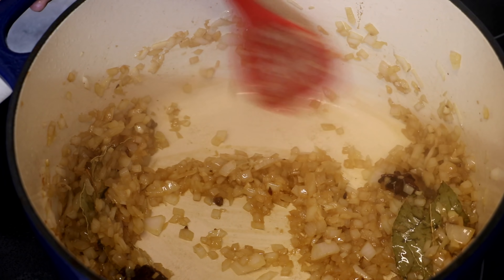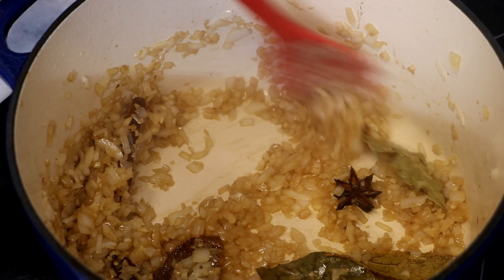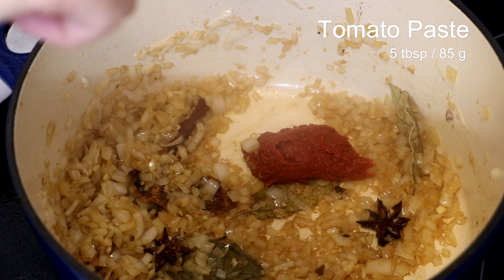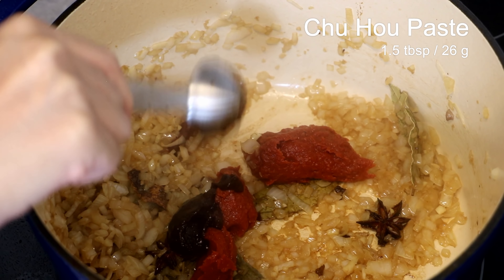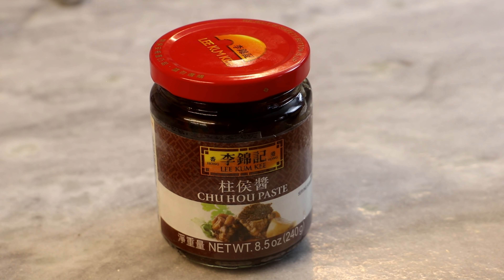Add a generous amount of cooking oil into the cast iron pot and give it a swirl to let the oil cover the entire bottom. Add the beef one by one — you want to hear that sizzling sound, which means the pot is hot. Make sure your beef is nice and dry, otherwise it will affect the browning process.